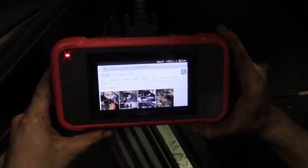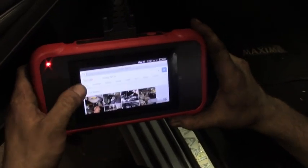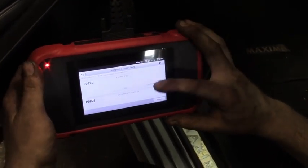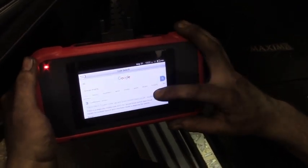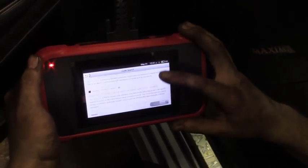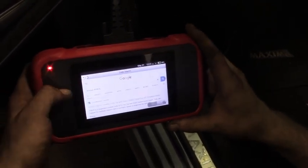Just tapped it — there's a search code feature there. It brings you straight to Google. Do a quick Google search on it. Brings up information because I got it hooked to the Wi-Fi, and then it's just all pertaining to that one code.